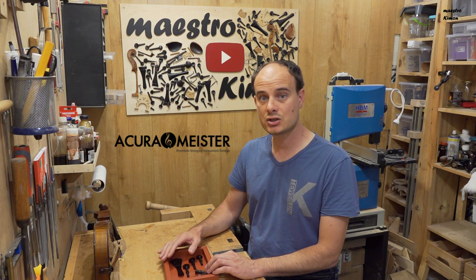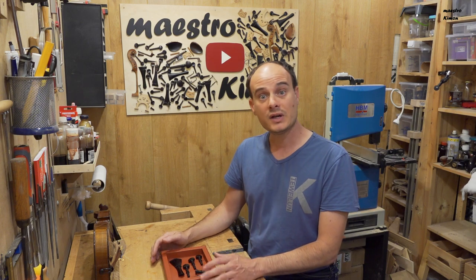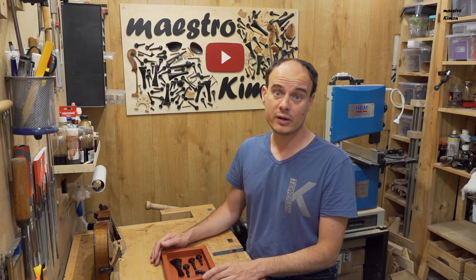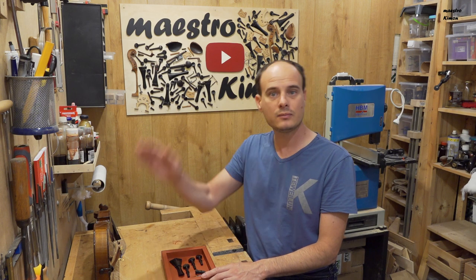That's it for today's video. Many thanks to Akura Meister for sending me these fittings — don't forget to visit their website, the link is in the description. Many thanks to my Patreons for supporting the channel — my Patreon page link is also in the description. Thank you very much for watching, don't forget to subscribe, and I'll see you next time. Bye bye!